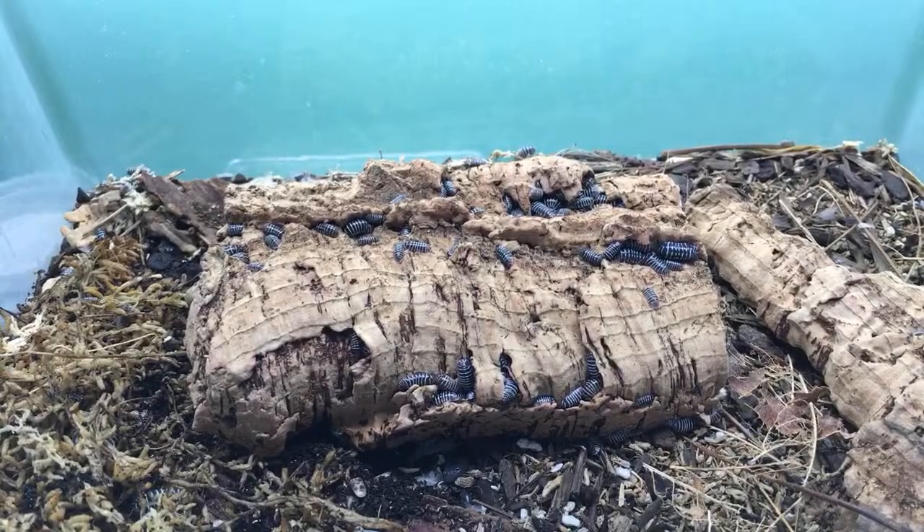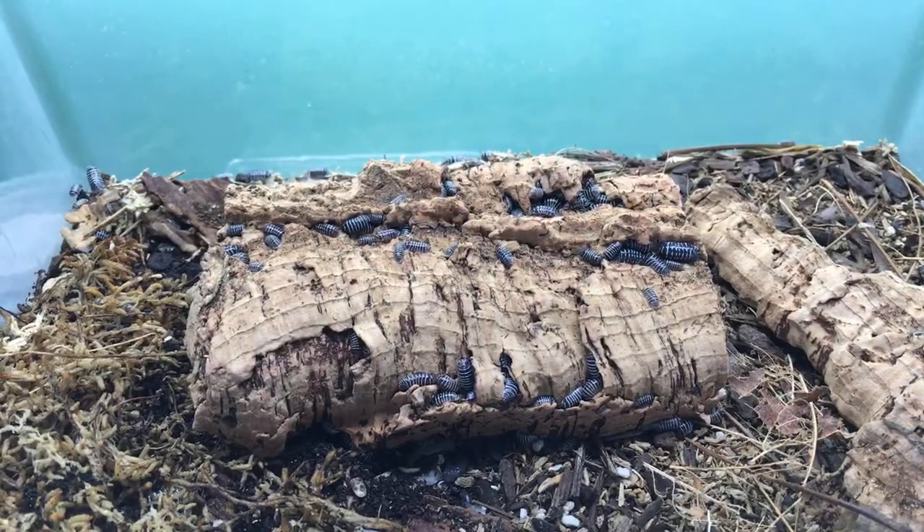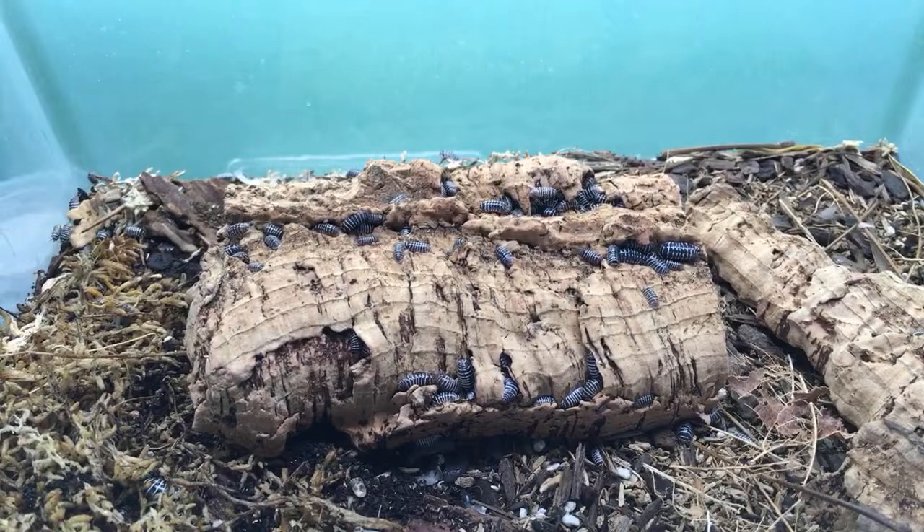Dubrovnik Armadillidium is on my to-do list — I need to get that one as soon as the weather cools down and I have enough money. I've got Armadillidium klugei Montenegro and Armadillidium klugei putting a few of those together.